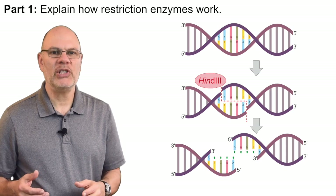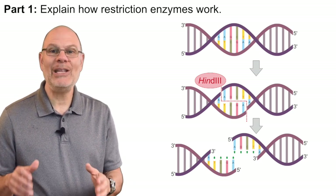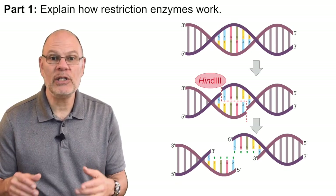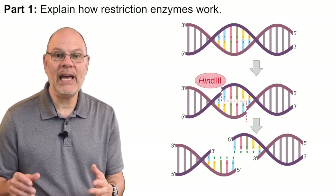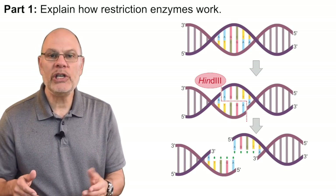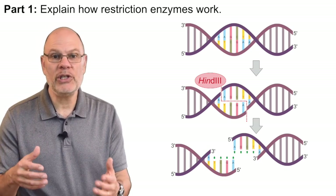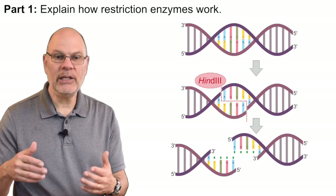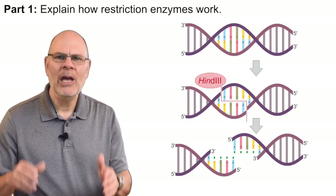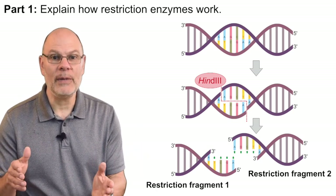So how do restriction enzymes work? Restriction enzymes, also called restriction endonucleases, are enzymes that can find a specific sequence of nucleotide bases within DNA and make a cut that splits the DNA apart. Here you see a restriction enzyme called HIND3 finding its restriction site — the sequence it recognizes — and cutting the DNA at that specific point. Cutting up DNA in this way creates fragments called restriction fragments.